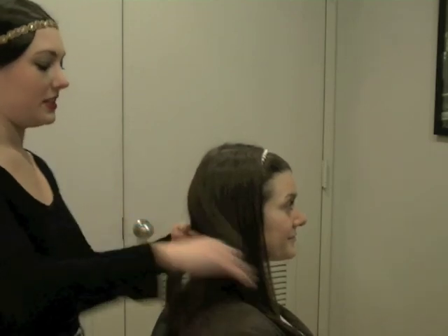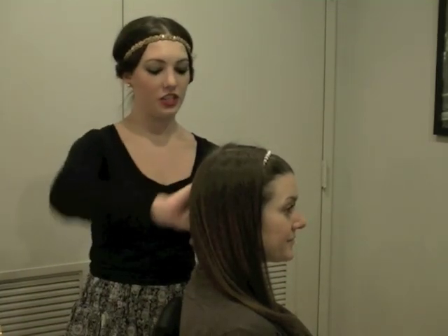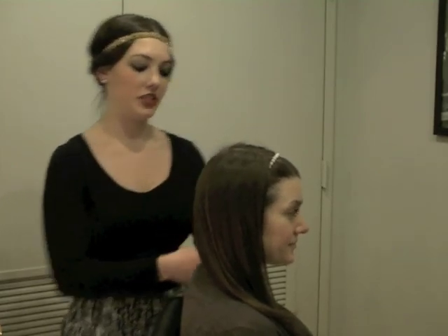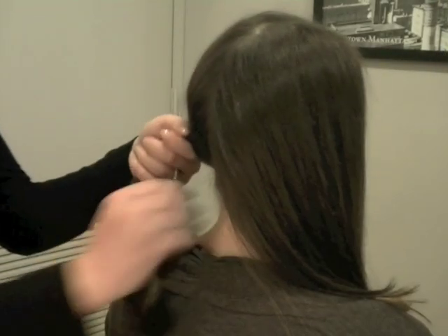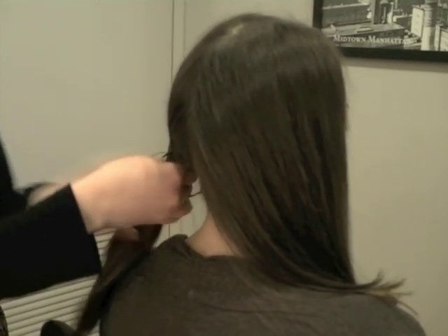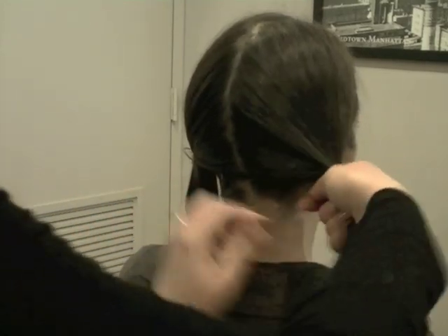The next style we're going to do is still being able to wear your headband traditionally but being able to wear it using pigtails instead of just as one ponytail. Each headband has two elastics. When doing the ponytails, you're going to use one elastic for one side and the opposite elastic for the other side.